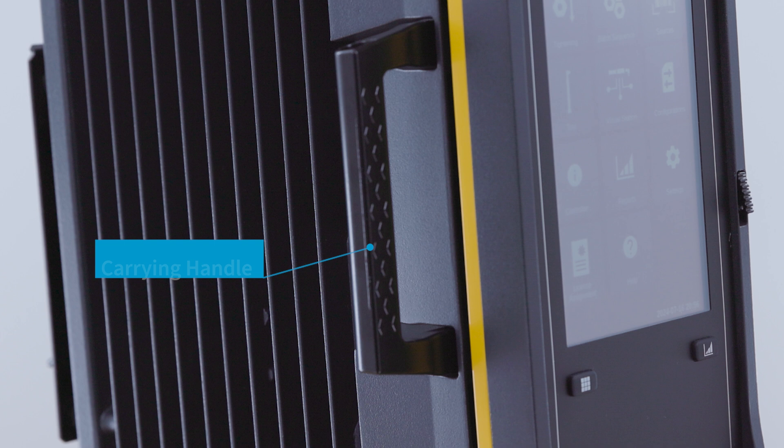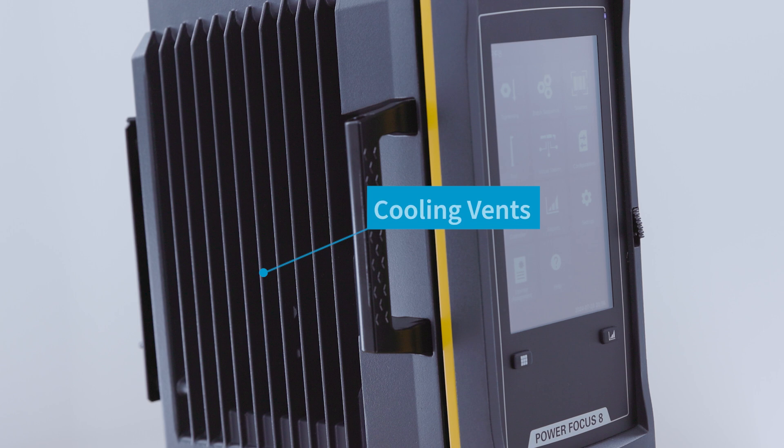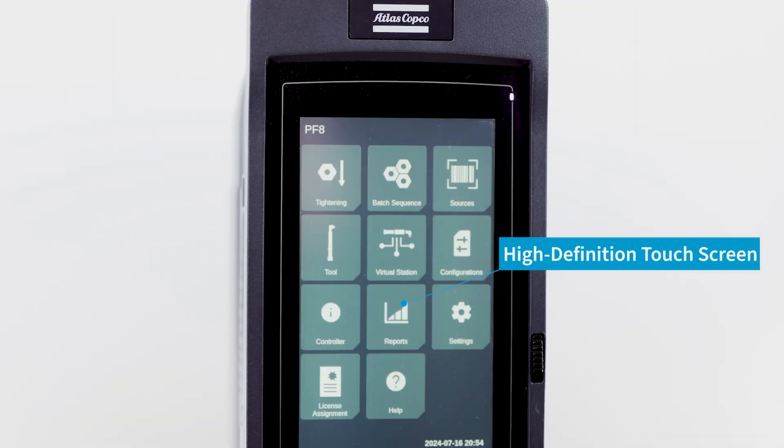On the side we have our carrying handle for bringing controllers out to the line or swapping controllers out. We have cooling vents on the side to prevent overheating, and on the front we have a seven inch high definition touchscreen. This is highly responsive and improved from the Power Focus 6000.